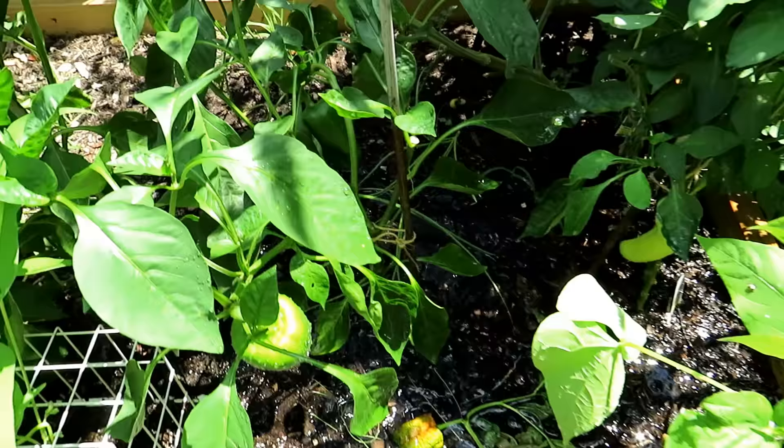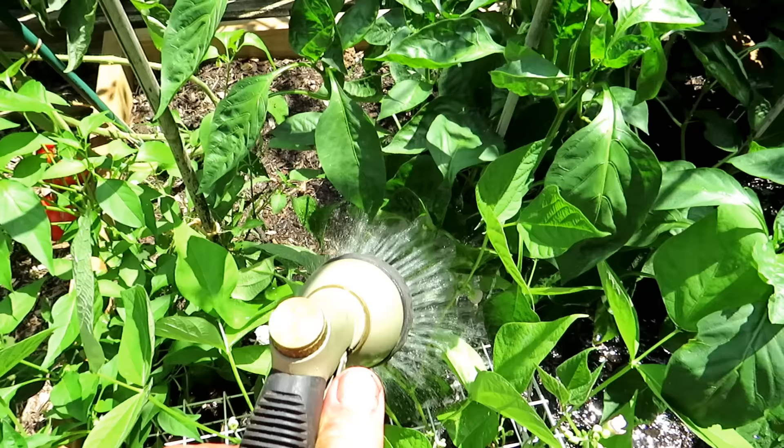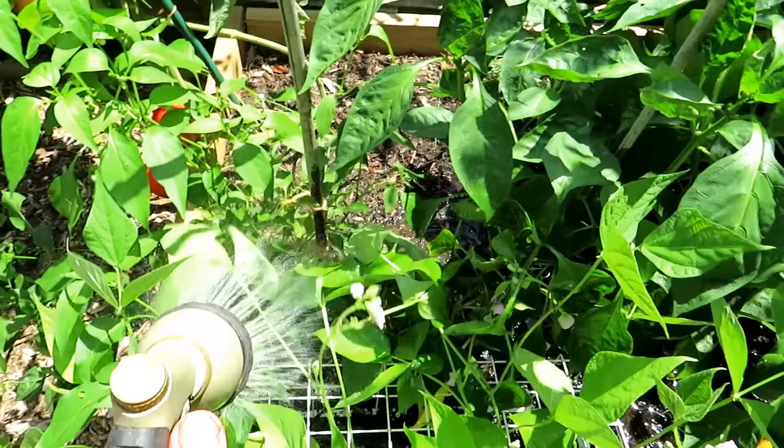Pepper plants this size, they're producing. The heat's going to be like upper 90s today, maybe break 100 tomorrow. These are going to be watered every other day. I'm going to finish out the peppers in real time just to show you how much water is needed.